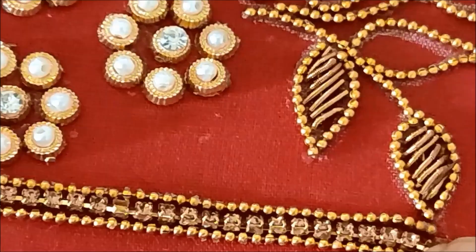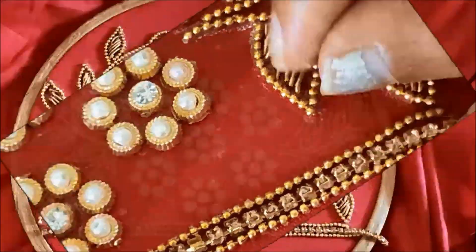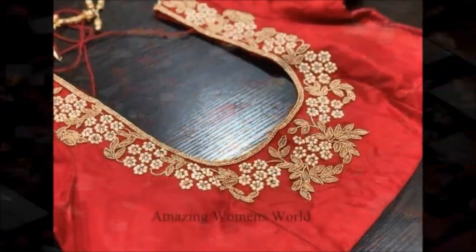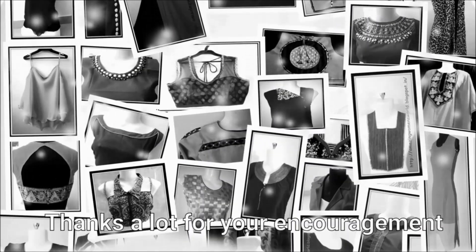We will create the neckline with the same design. We will make the shoulder part and mount the chin stems. The finish is very attractive.